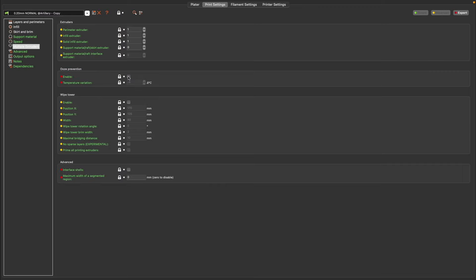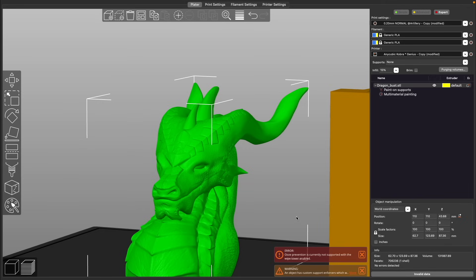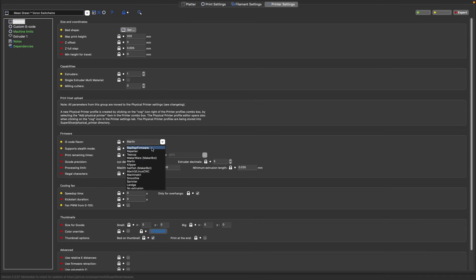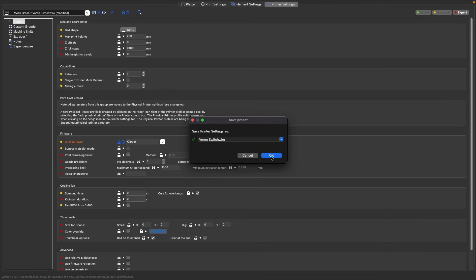Due to their near-identical layout, if you do decide you want to transition over to SuperSlicer later on, it should be a very simple process. PrusaSlicer does have the majority of what I want, but there have been a few times that PrusaSlicer will not let me combine certain sets of parameters that SuperSlicer will allow. It also has the option to choose Klipper for your G-code flavor. I've been playing around with SuperSlicer much more with my Voron Switchwire and I've really been enjoying it.